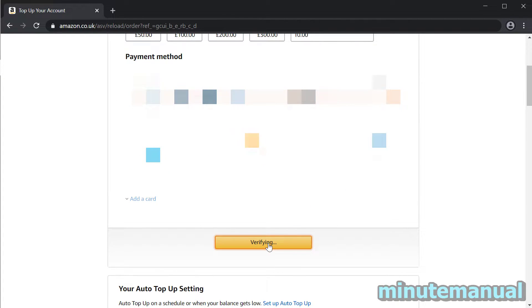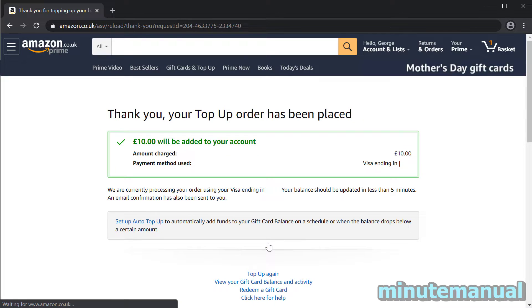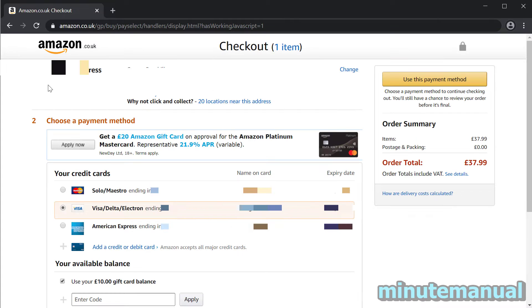Wait about five minutes and your gift card balance will update. Then simply buy the item, and on the checkout page you will see an option that says 'Use Gift Card Balance'. Enable that and then pay the remainder with your other card — and that is all you have to do.